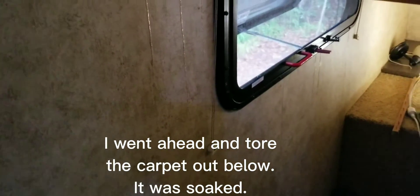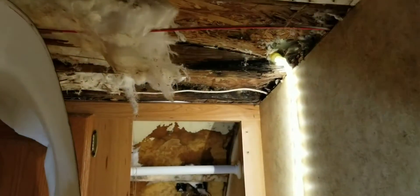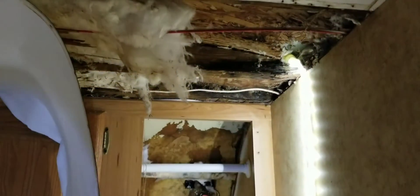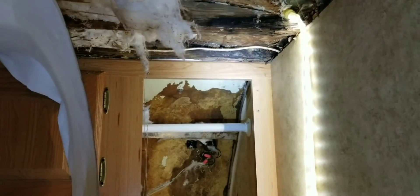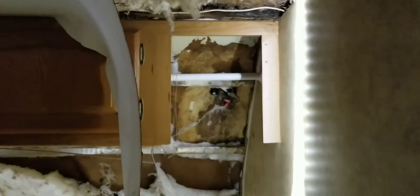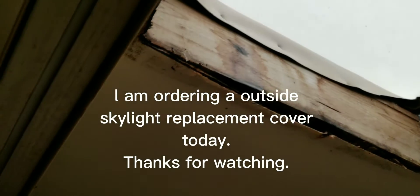Over here looks good — I was impressed, I didn't see anything over here. That means we got the outside of the nose where this was leaking fixed, so I'm happy about that. I walked back into the bathroom and I do see one little spot just in the corner of the sunroof. Somehow I must have missed it, but it's dripping straight out since I don't have the outside cover.